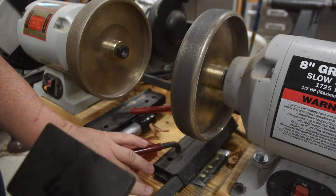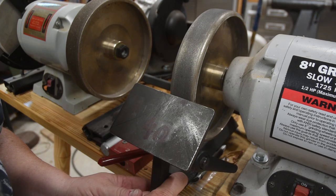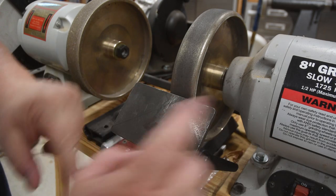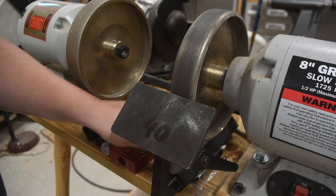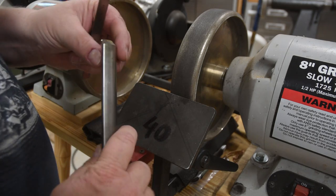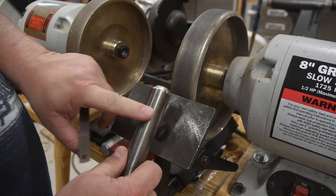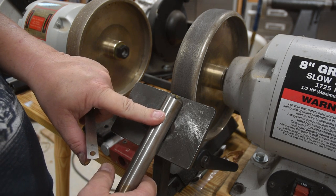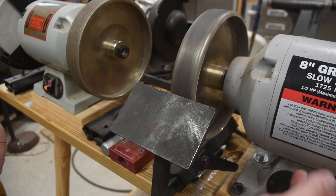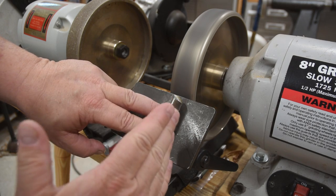To sharpen the spindle roughing gouge, I start by putting my 40-degree platform on. I put my finger on the line, bring it forward, and I know it's going to be at 40 degrees — no matter which wheel, because the part it's sliding into is exactly the same on both wheels, lined up with the face of the wheel itself. I recently built a new spindle roughing gouge but I'll go back to my old one to show you what happens as you sharpen them over time. I focus on keeping the tool lined up with the wheel at a perfect 90 degrees.